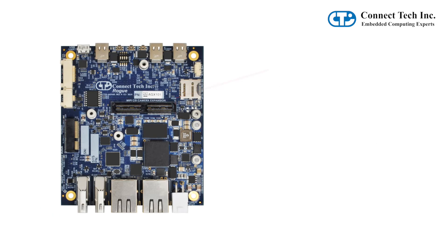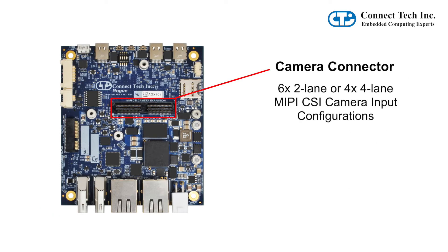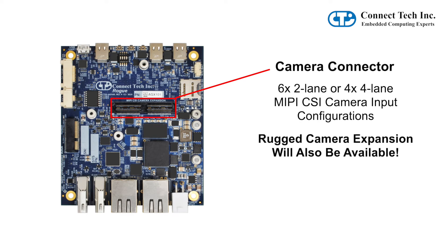The Rogue includes a camera connector to access 6 2-lane or 4 4-lane MIPI CSI camera input configurations. Rugged add-on camera expansion boards will also be available for use with the Rogue to convert to or interface directly with the Xavier MIPI CSI interfaces.